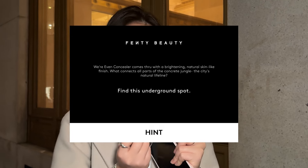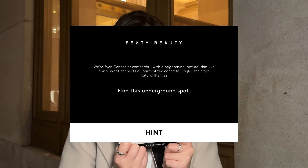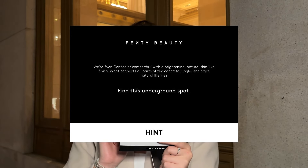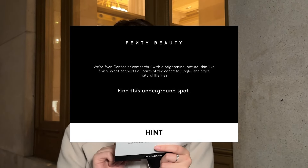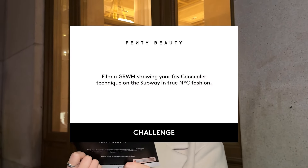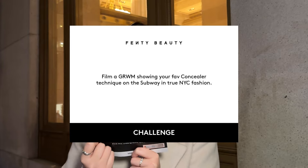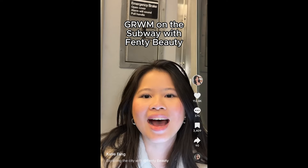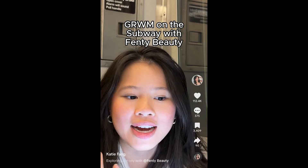Okay guys, we got the final hint here. It says, Where Even Concealer comes through with a brightening natural skin-like finish. What connects all parts of the concrete jungle, the city's natural lifeline? Find this underground spot. The subway. And then my challenge is film a touch-up showing your fave concealer technique on the subway in true New York City fashion. Okay guys, we're getting dinner but I need to redo my concealer because I got mascara running.